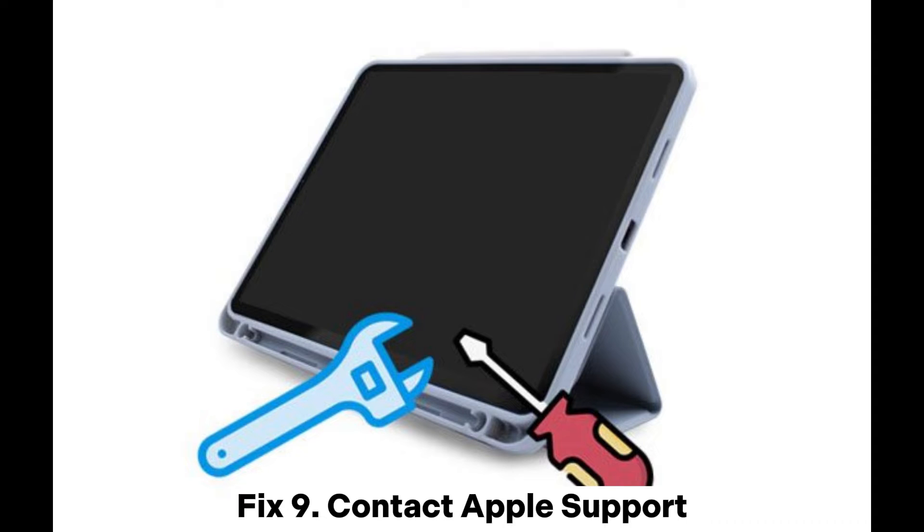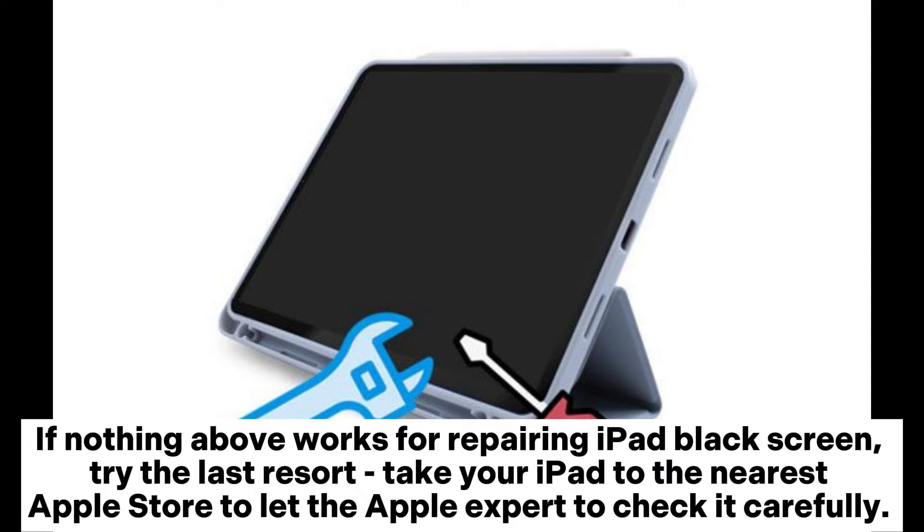Fix 9: Contact Apple Support. If nothing above works for repairing the iPad black screen, try the last resort: take your iPad to the nearest Apple Store to let an Apple expert check it carefully.